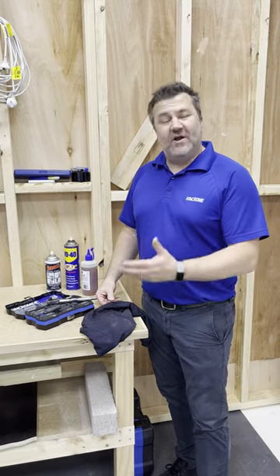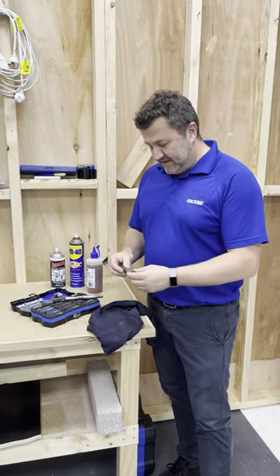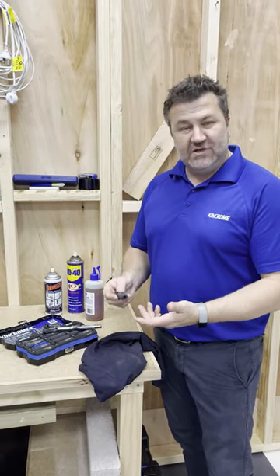Hi, it's AJ from Kinkrome. I've got another tip for you. If you own an impact socket set like this, you'll find that over the years they might dull off a little bit, look a little cloudy, and if you want to restore them back to looking new and professional...